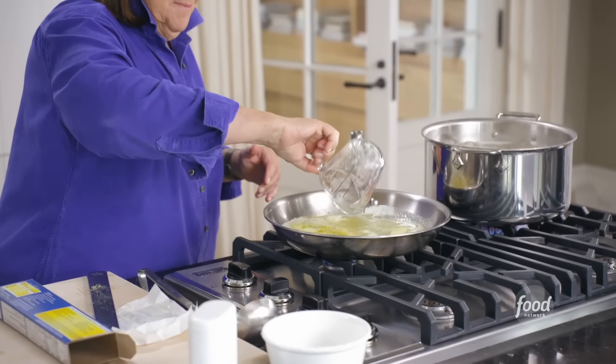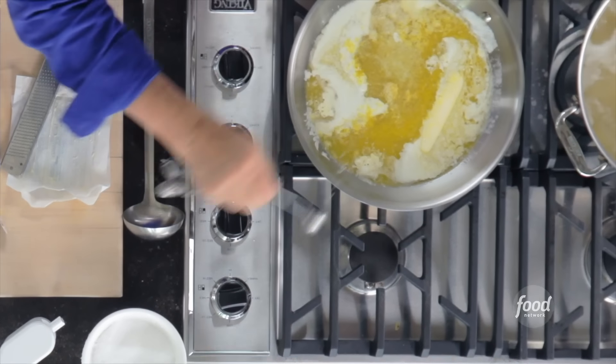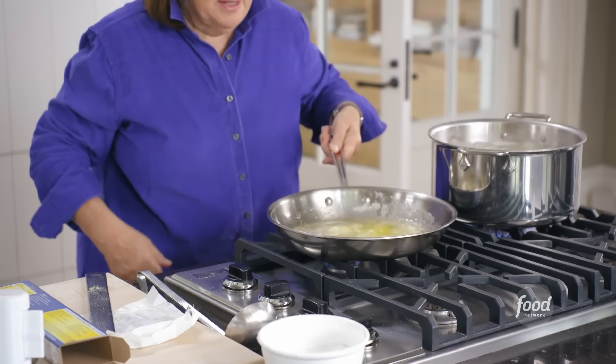The juice goes right into the sauce, then two teaspoons of salt, one teaspoon of pepper. Just swirl it around and make sure it's really nicely mixed.